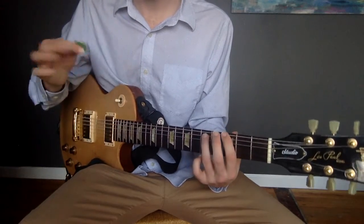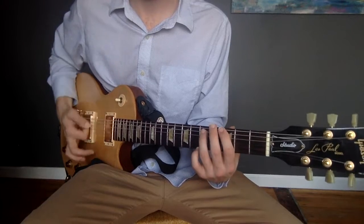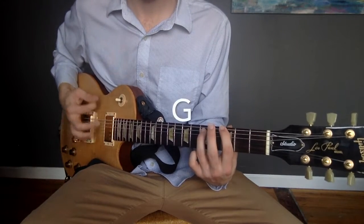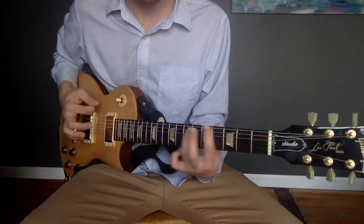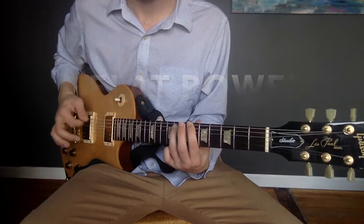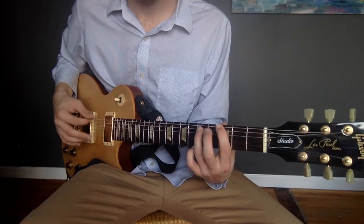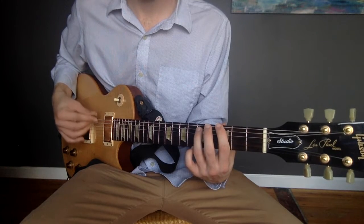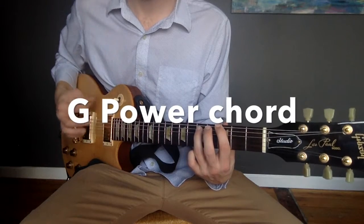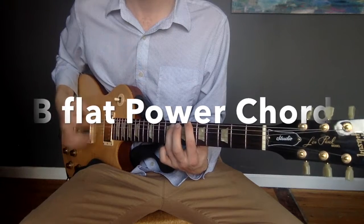Let's play what we have so far. We're just going to go one, two, three, four for now. Let's try it one more time. Start on the G power chord again. One, two, ready, and two, three, four to B flat. Two, three, four.